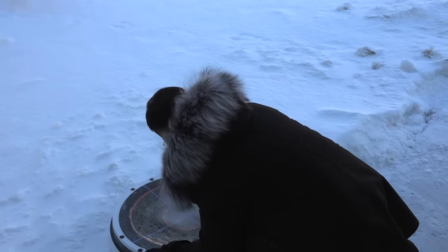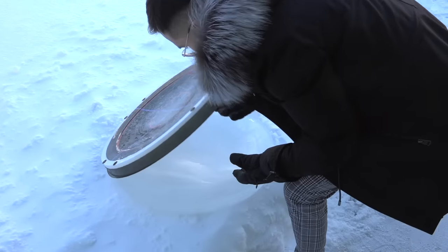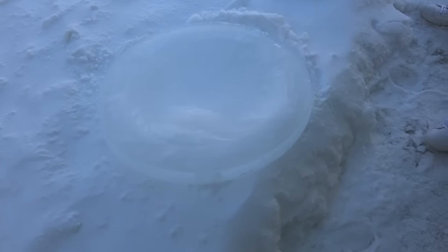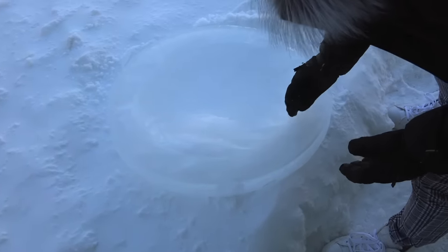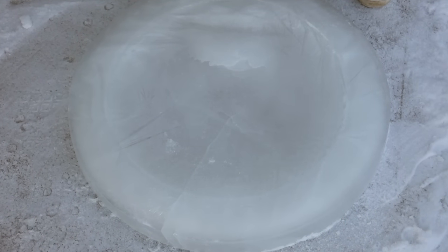Oh, I think it worked — it's working! Oh okay, it's massive, it's huge! There's like this one spot that's higher — there's a bulge. Is that like an air bubble or something?